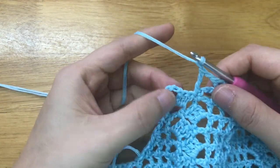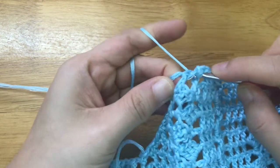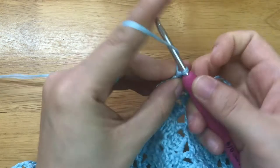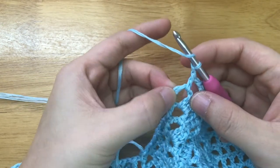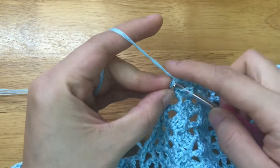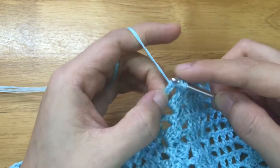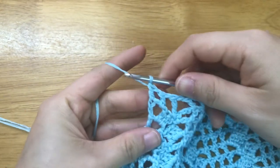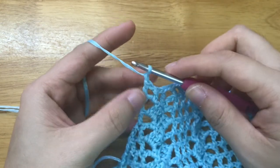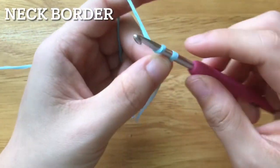Chain 1, skip the 3 double crochets, double crochet into the chain 3 space.